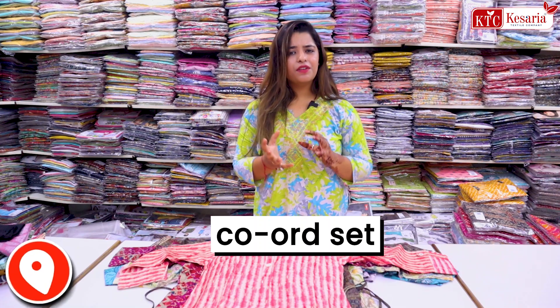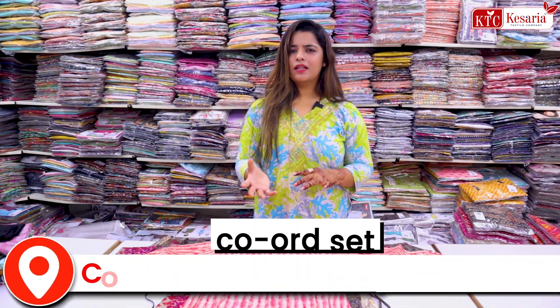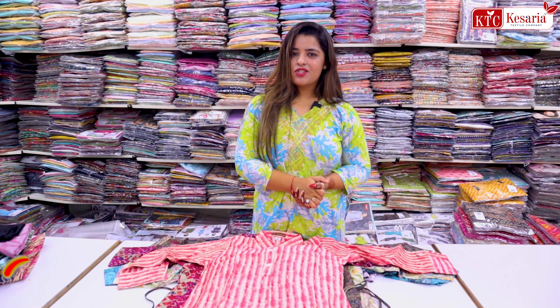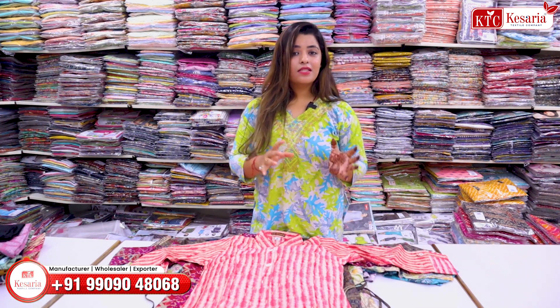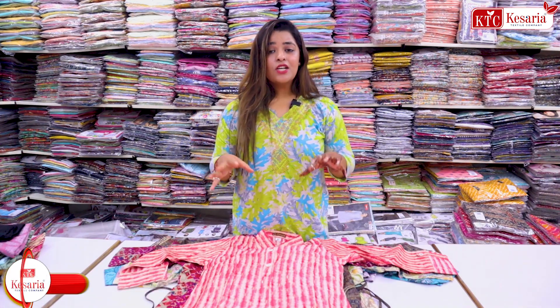As you all know, on many different social media platforms such as Instagram, YouTube and many other apps like Amazon and Flipkart, you always search for co-op sets. And whether you visit offline somewhere in the market, your first priority is co-op sets.